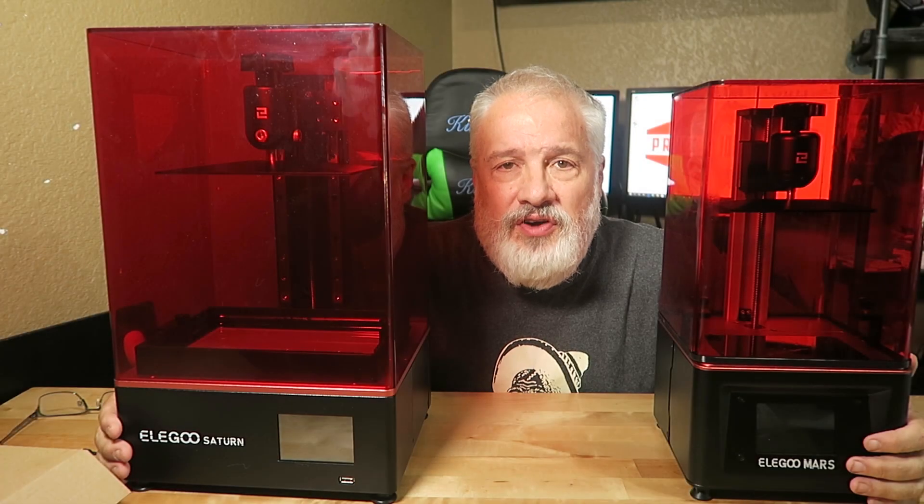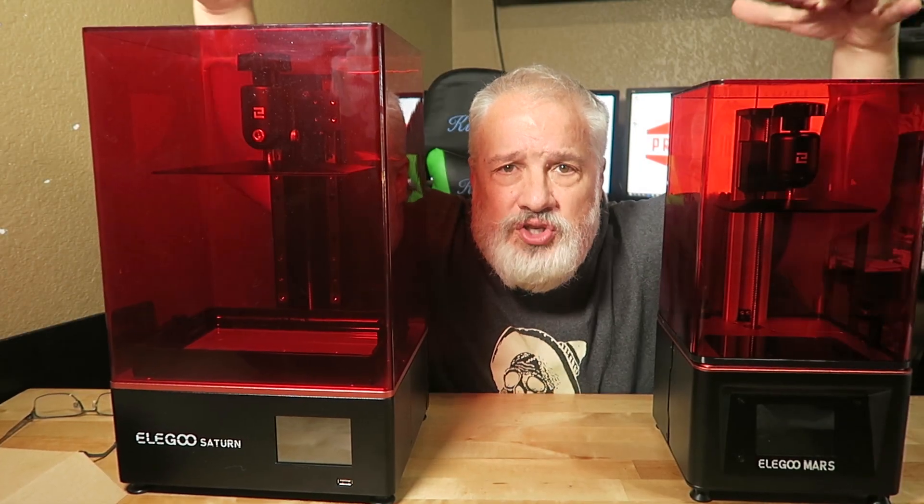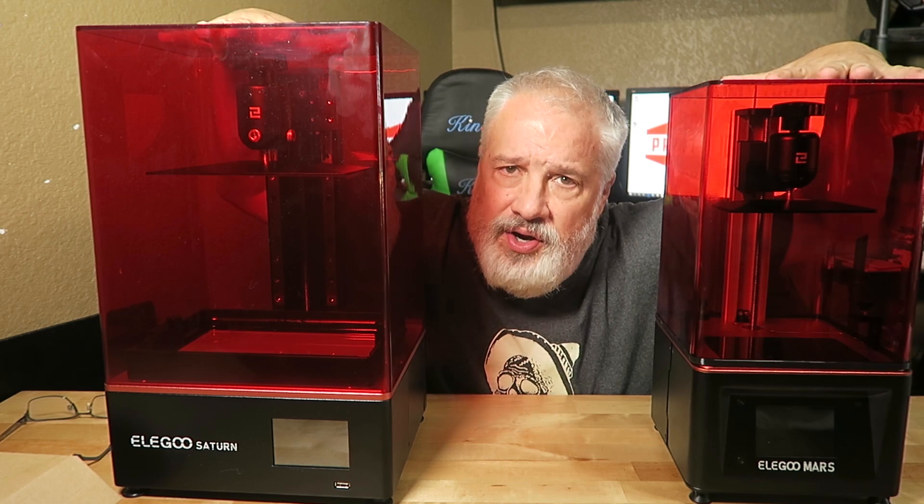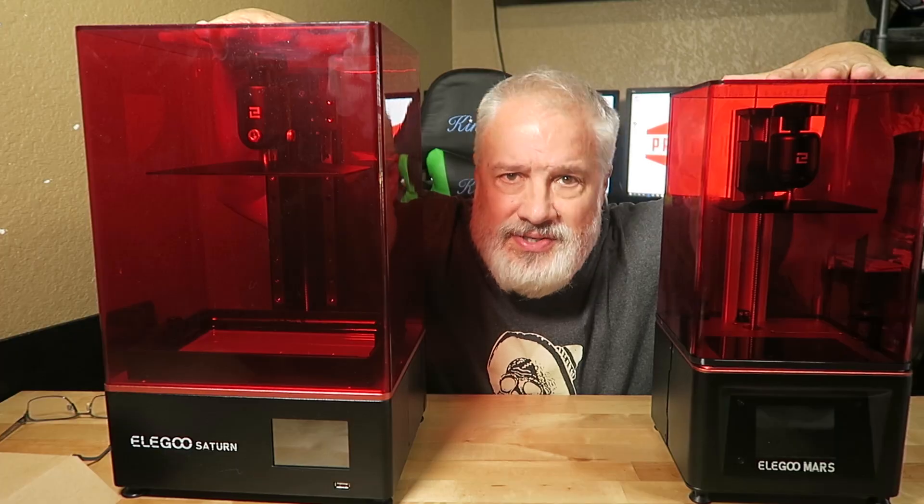What's going on, you guys? Welcome back to 3D Print Farm. As you can see, I'm sandwiched between my two most favorite printers, the Elegoo Mars and the Elegoo Saturn. We're gonna take a look at the Saturn. Let's do this.